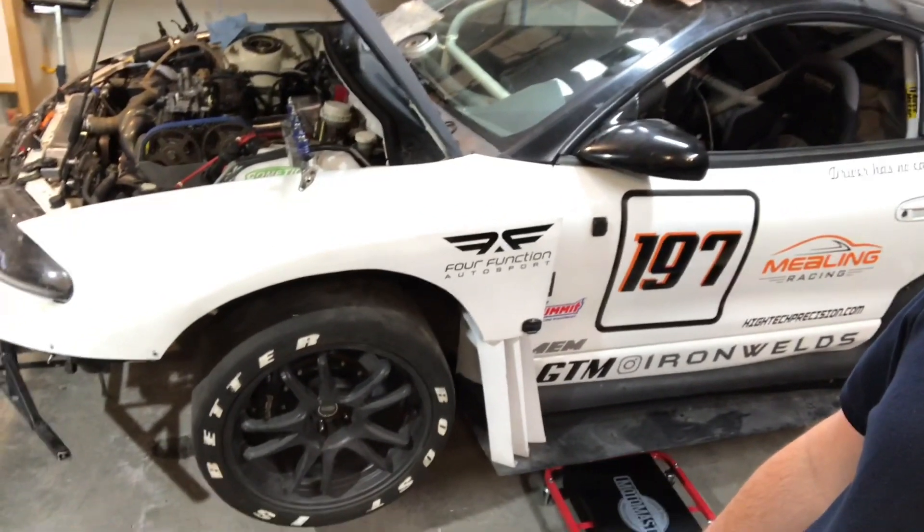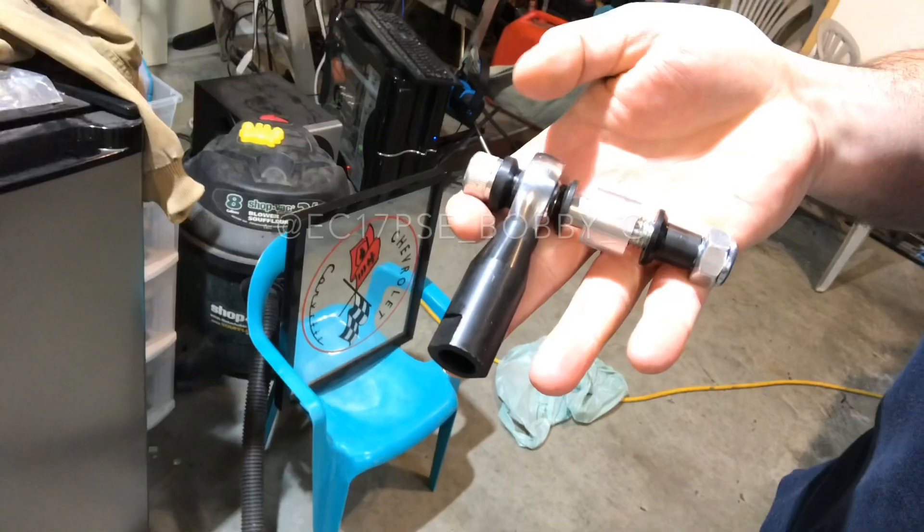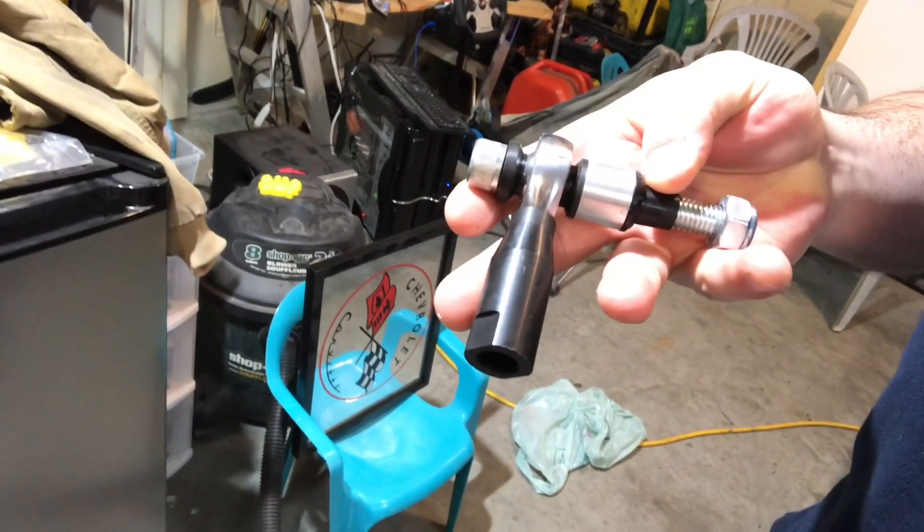I've already put a bump steer kit in it to mostly correct the bump steer that I had. It's not perfect, but it used to have almost a quarter inch of bump steer from full droop to full bump, which isn't really realistic because your suspension doesn't usually do that. But with the new bump steer kit that I got from Bobby Gold, you can space things out and get your geometry a little bit better. The geometry in the front of my car is far from perfect, and I'm going to have to change quite a few things to try and bring that back into spec.